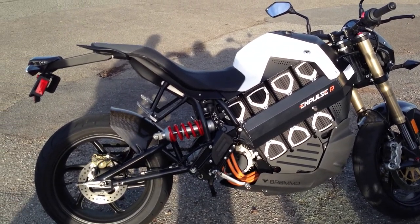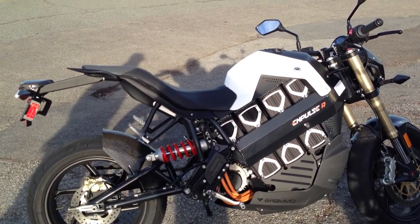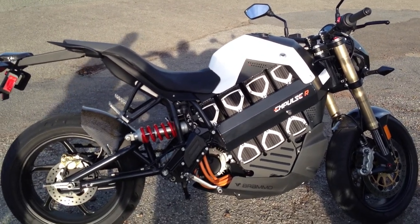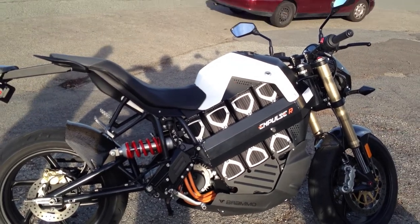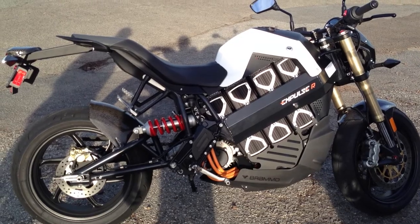The main criticism of electric motorcycles up to this point is that they seem more like bicycles, or they had their own eccentricities — they weren't exciting, you couldn't shift gears, they didn't make cool sounds, and so on. This Empulse R really took a lot of steps to address that.